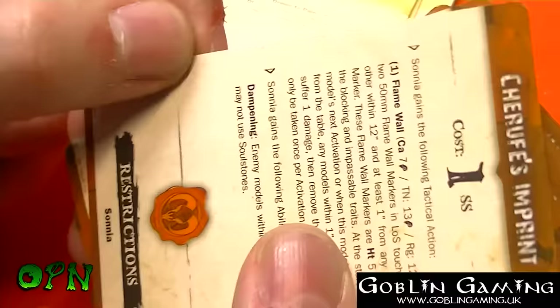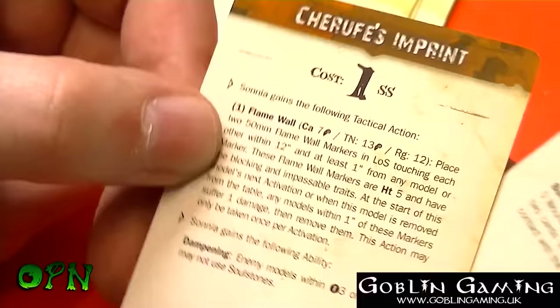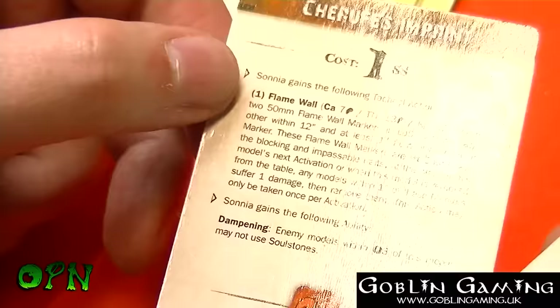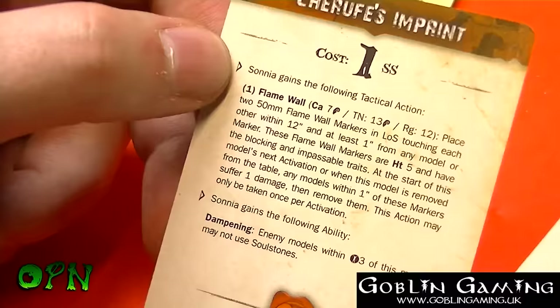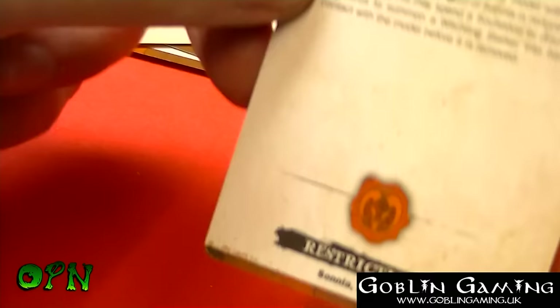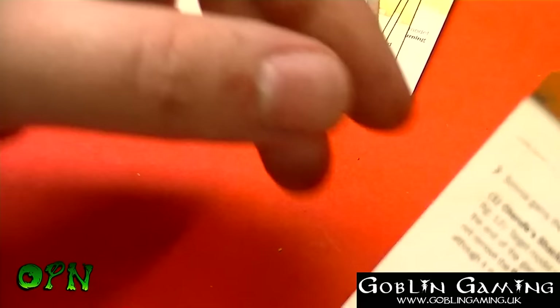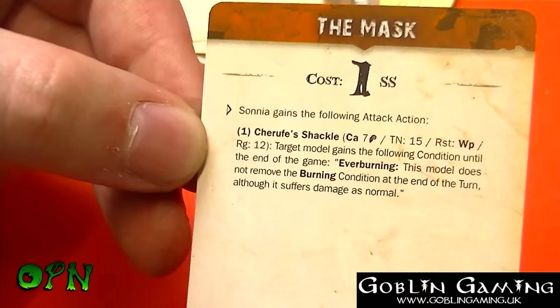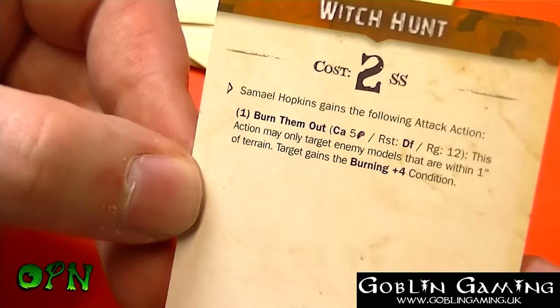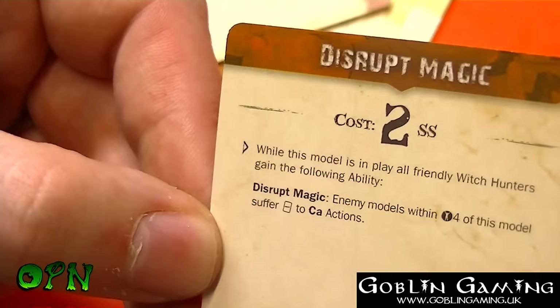And then we've got our upgrade cards. At the front we've got the cost of the upgrade and what the upgrade does for that individual. We've got several upgrade cards for Sonia — one at one Soul Stone cost among others — one for Samuel Hopkins, and one for the Witchling Hunters.